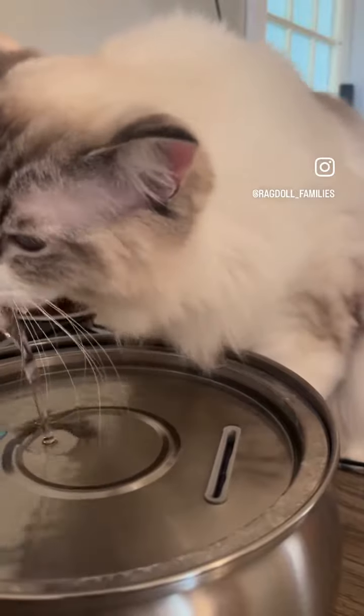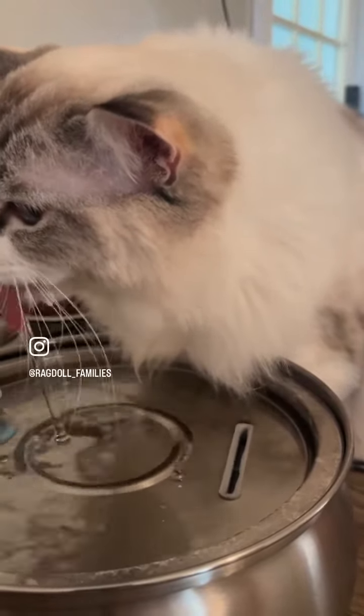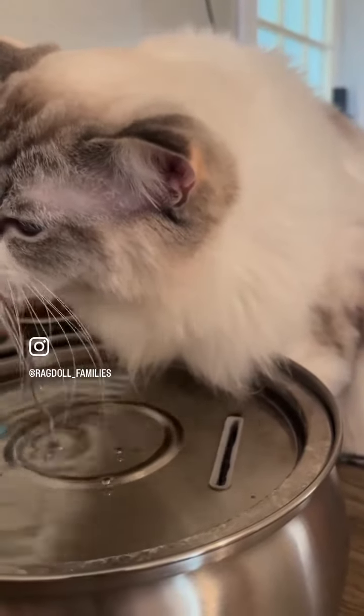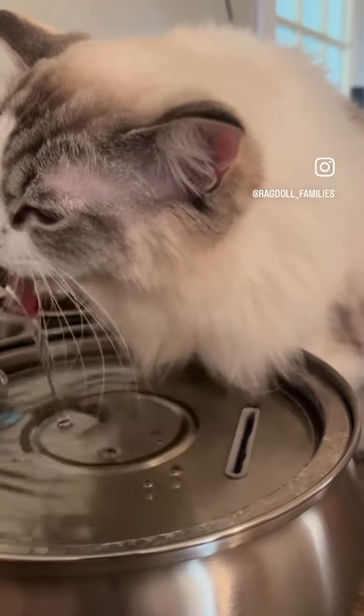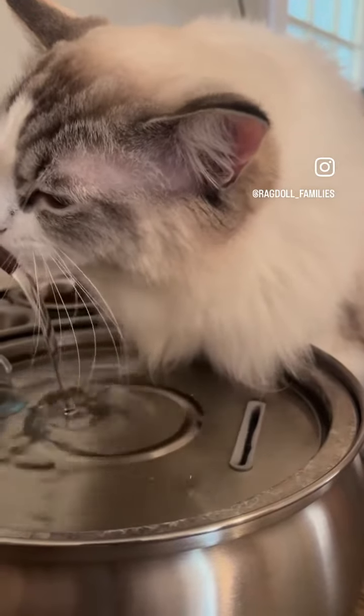Hi ragdoll families! I love this stainless steel cat water fountain — my kitties drink water all the time with this. They love it. I have two ragdoll cats and a huge 15-pound tomcat. They don't spill water all over the countertops or the floor.